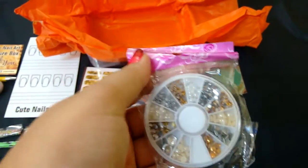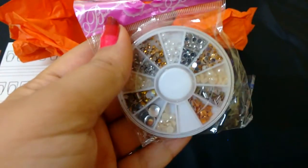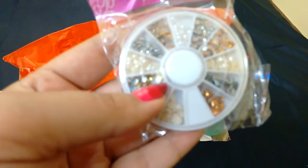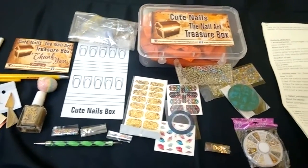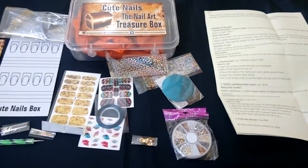The next item is the Nail Art Nails Fiesta Nail Wheel Mix, which retails for 150 rupees. It's really nice — you've got pearls and stones and everything. I got all of this for only 899 rupees, but I think the combined value of all these products is much more than 1000 rupees. The shipping is also free!